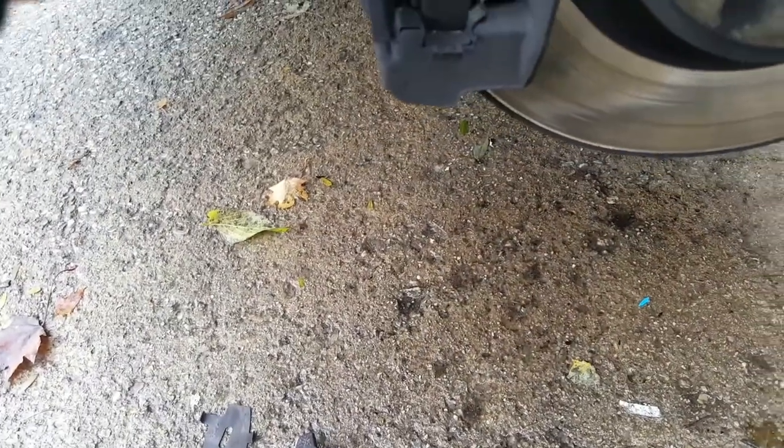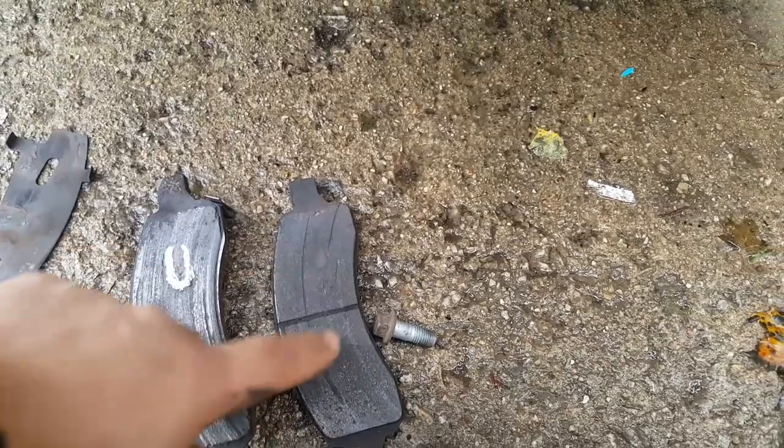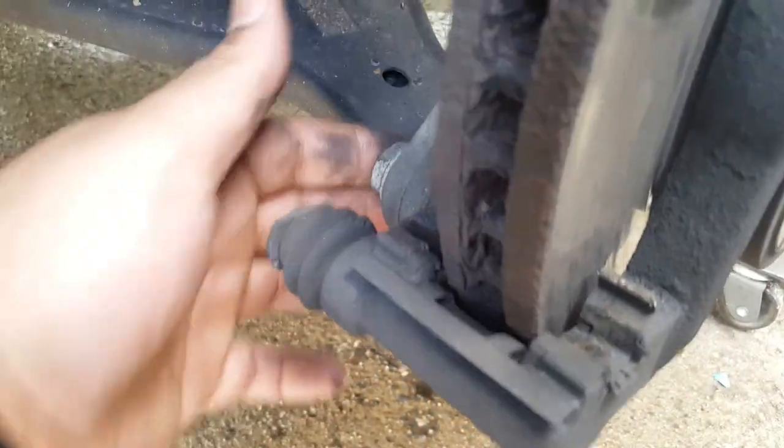Brake pads — this one's not bad, that one's getting there. I'm gonna take these caliper bolts off real quick.